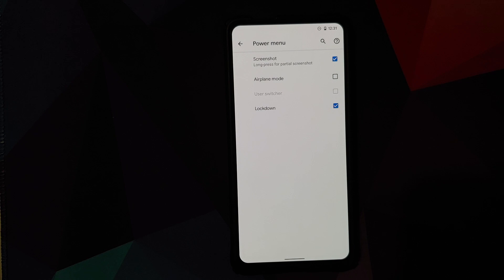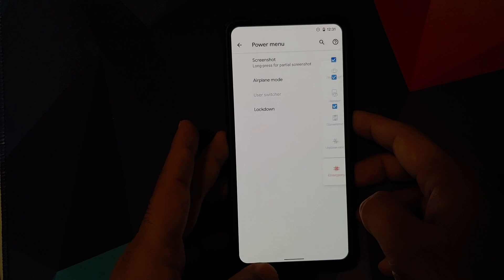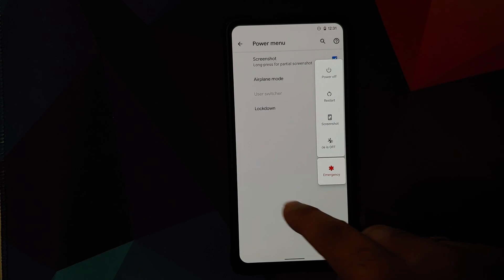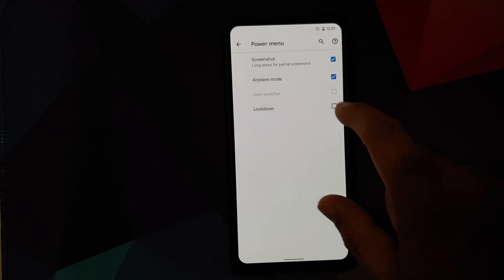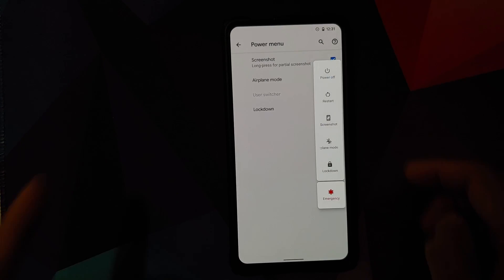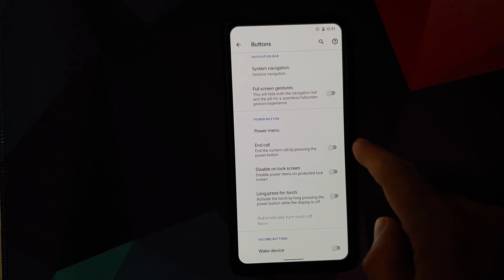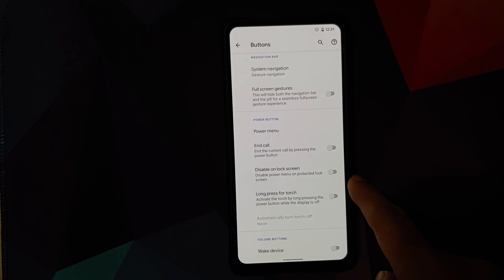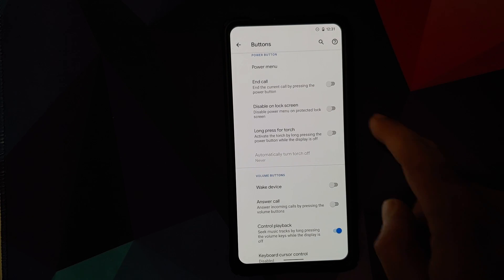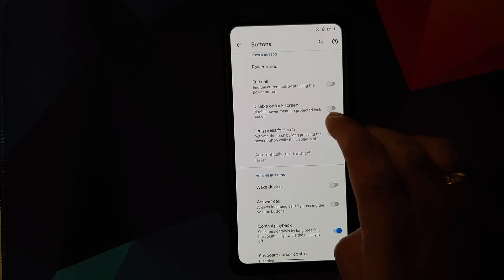In Power options, you can customize what appears in the power menu — screenshot, airplane mode, lockdown, and more. The lockdown option can be toggled on and off. There's also a toggle to use the power button to end calls, disable the power menu on a protected lock screen, or activate the torch with a timer for auto-shutoff.